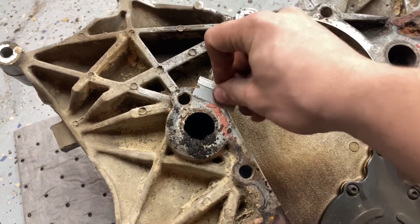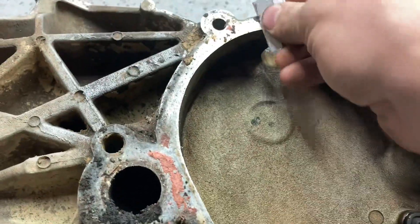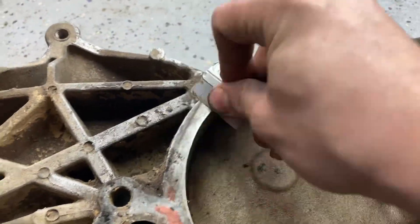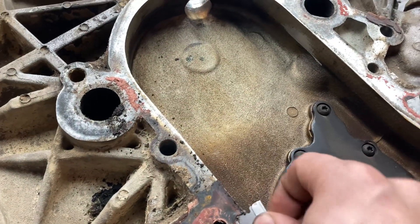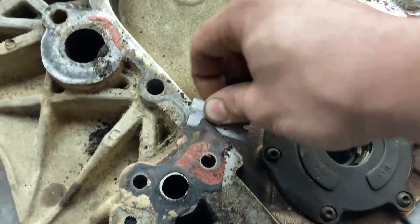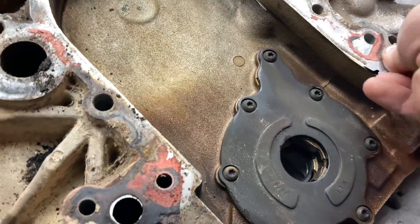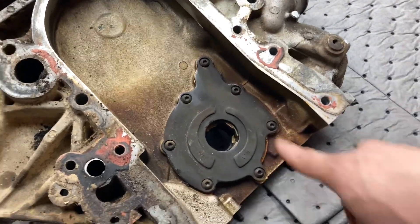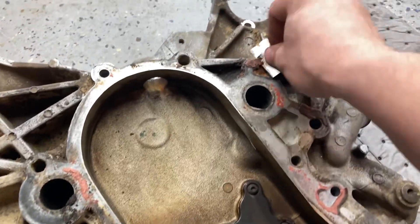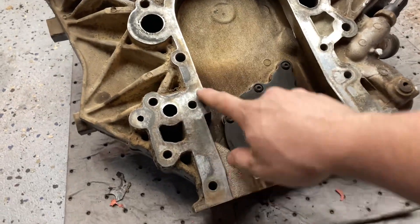I'm just going to go along and take the razor blade and try to get those chunks off and make it smooth so that way it'll seal better. I'm not going to bore you guys with watching me scrape gasket material off, so I'll just cut to when I get this all done. I also have to rebuild the oil pump — not going to bore you guys with that either. Little things like this are time consuming. Got the timing cover cleaned out the best I could. Nice smooth surface.